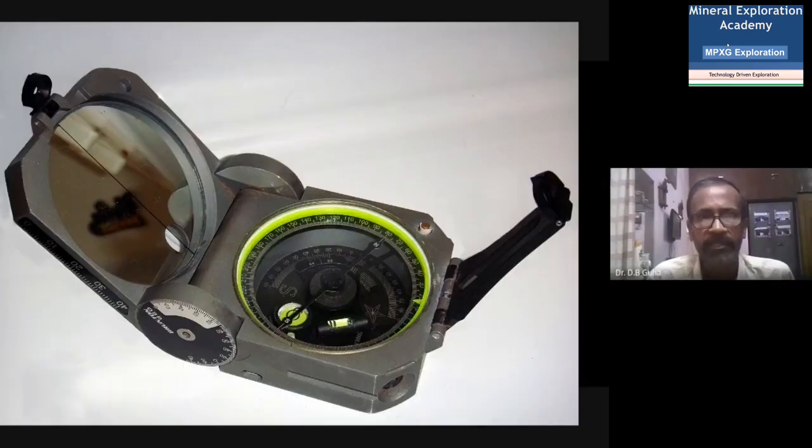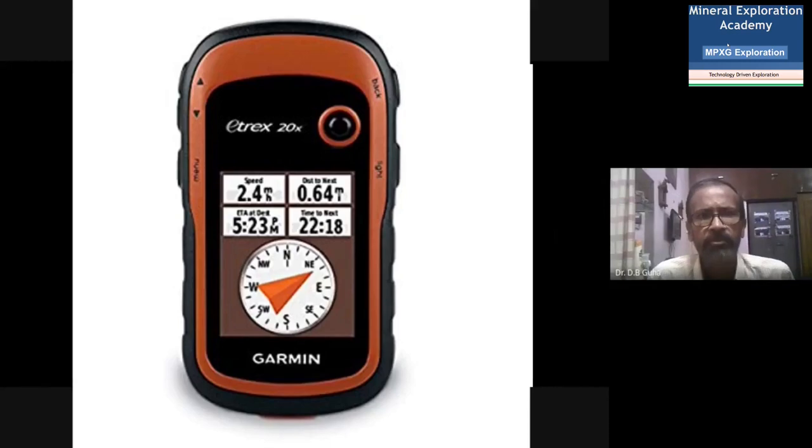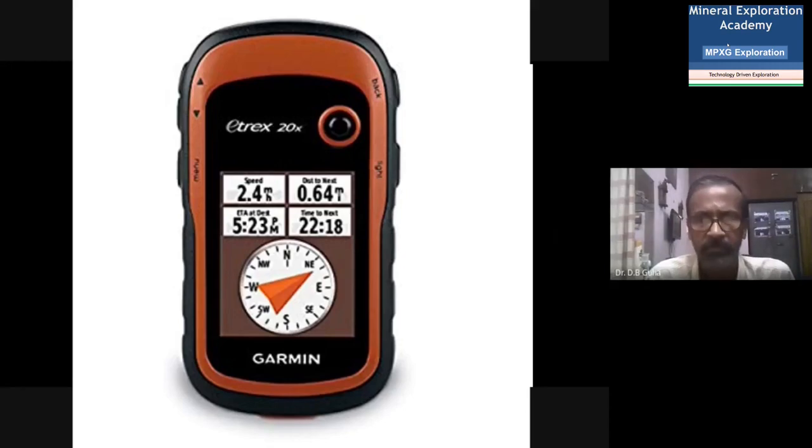The most important instrument is the Brunton compass or a regular compass. The Brunton compass is preferred because it gives direction properly and some surveying work can also be done with it. It is required for taking dip and strike measurements of rock types. Nowadays we also have GPS — it should be a higher navigation system of at least an 8-channel system or more. A diagonal scale is also used in the field for directly drawing dip and strike data on the map, along with a normal 12-inch scale for measuring various things during mapping.